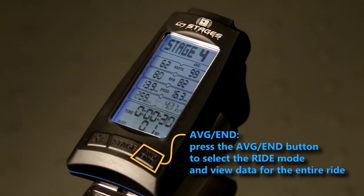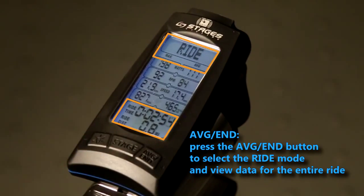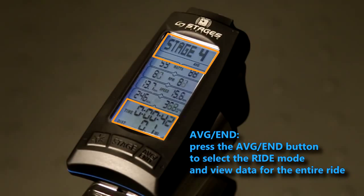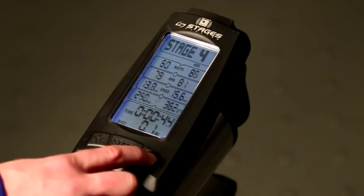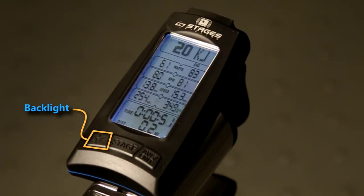The average end button serves two functions. Press it once to enter ride mode and see a summary of all your work done thus far. You'll notice the left hand side changes to max values — these are your one second maximums. The bottom of your screen changes to show total elapsed time and total distance traveled. This button can be pressed at any time during the ride.